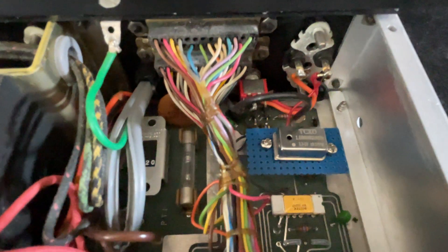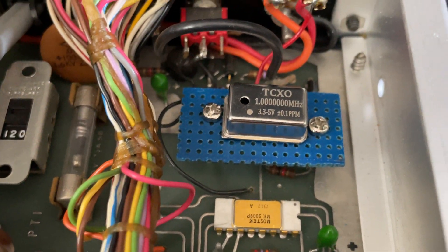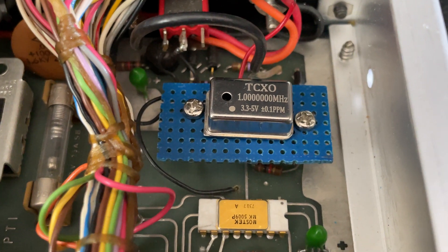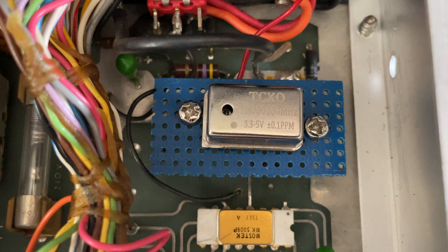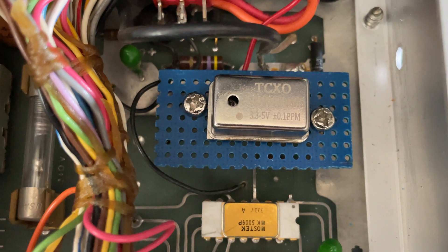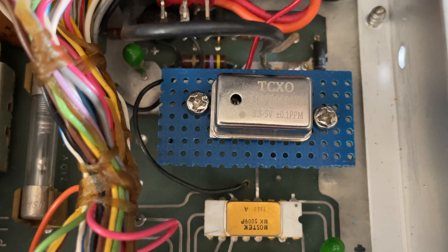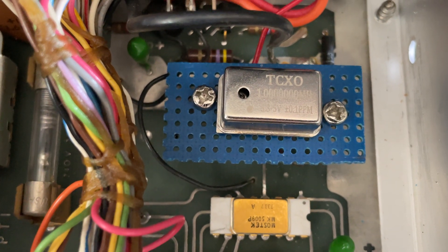If you saw part one, I was talking about getting it installed here in the back where the original oscillator was. You'll notice it's on a perf board. I peeled back a little cover on that hole to the left — that's the frequency adjustment — and I just finished getting it adjusted down to better than one tenth of a hertz.